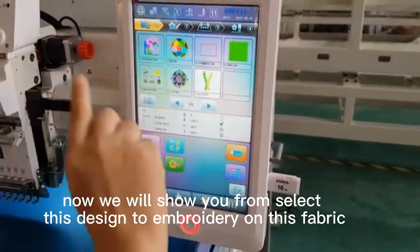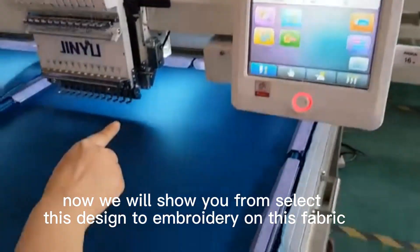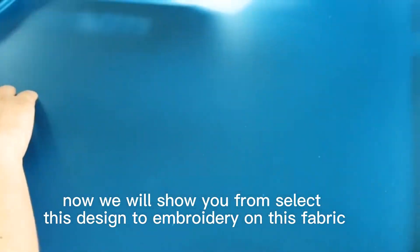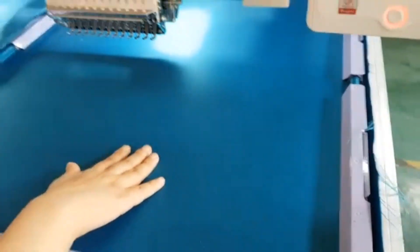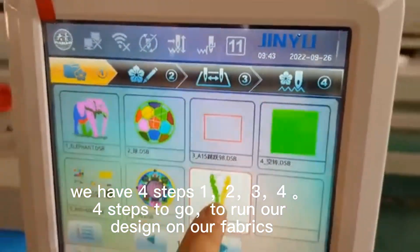Now I will show you from selecting this design all the way through to embroidery on this fabric. We have four steps — one, two, three, four — four steps to run our design.